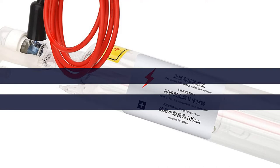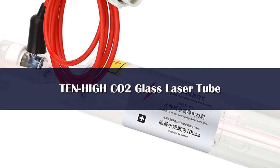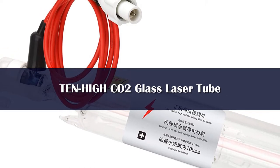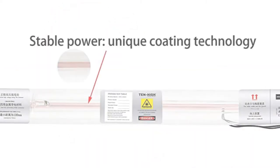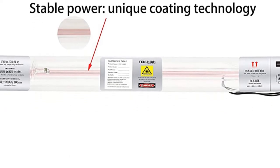Number 5. Super easy installation compared with other tubes — the biggest advantage of this tube is super easy install. All wires are already connected in advance: the high voltage protective sleeve on the positive pole, and the terminals on the negative pole. All you need is to connect the high voltage end with the power supply, and the low voltage end with the machine.